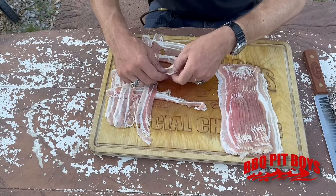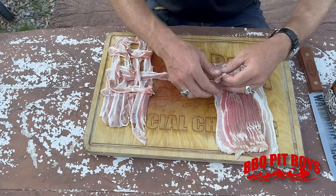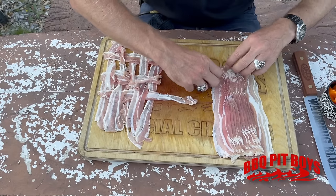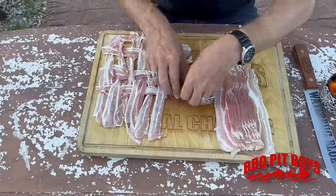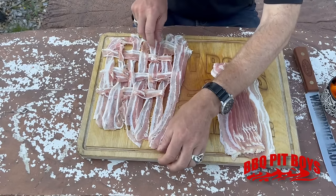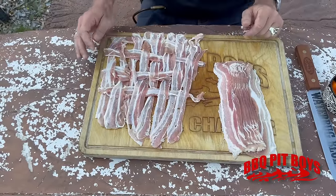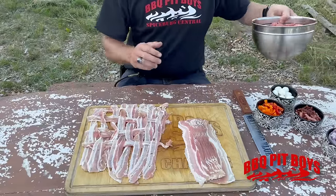This is about the time you're gonna need to get up, go into the fridge, grab a cold one, come back, and continue to watch this. Piece by piece — it's like making a basket, well no it's not, but you get the drift. The bottom part of the weave is done.